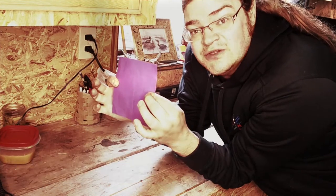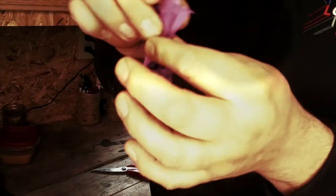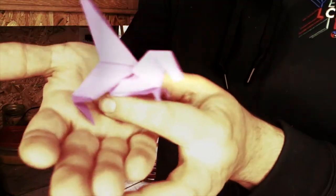Good morning, it's Drew Ragnar with the Fab Lab. We're going to have another project for you guys, so I'm going to do some origami with you. I'm going to be making a Velociraptor today.